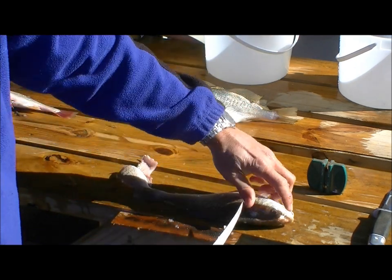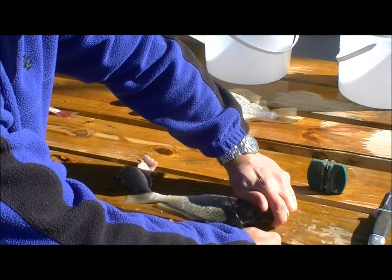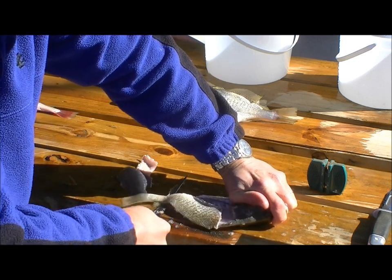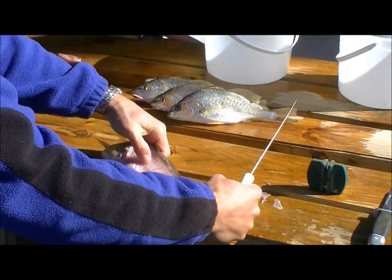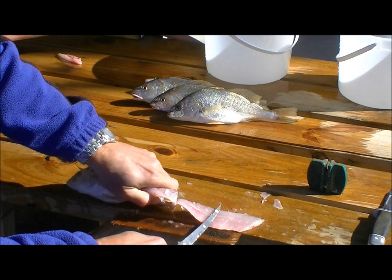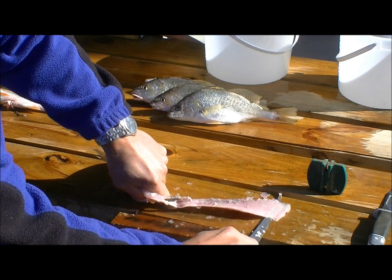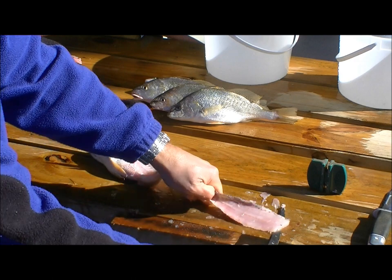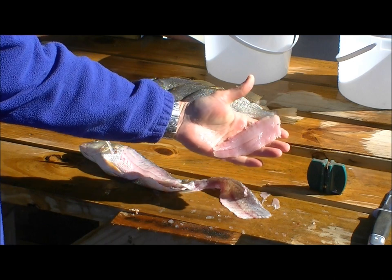Let's have a look at the other side. The first cut comes down along here, then turn the knife quickly. You don't want to be pressing down — for whatever reason, the backbone on croaker is more apt to let you cut all the way through it if you're not careful getting that knife parallel to the table quickly. Use a little more care so you don't end up cutting through the backbone on the first cut.